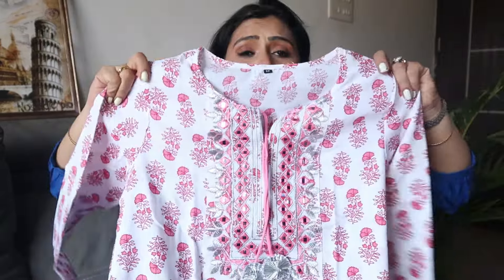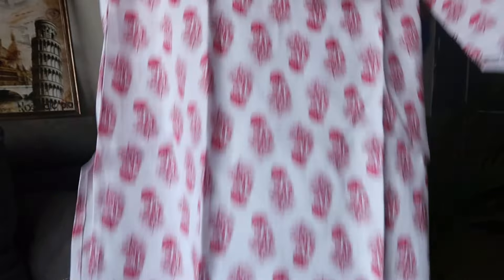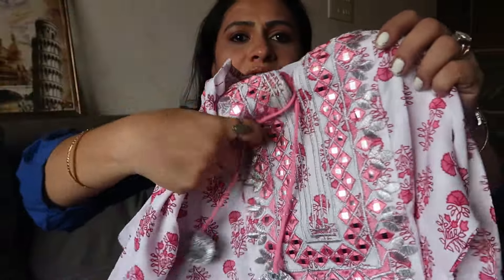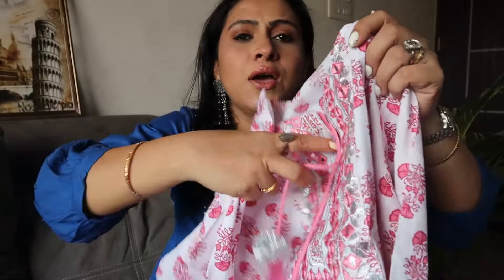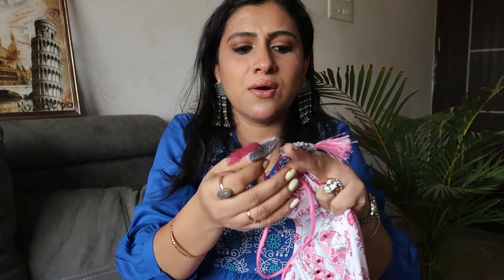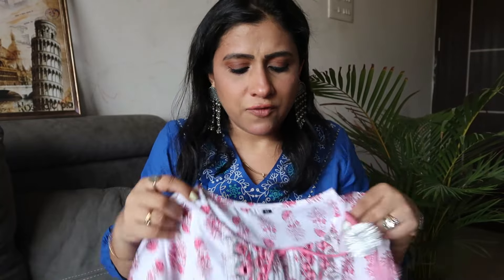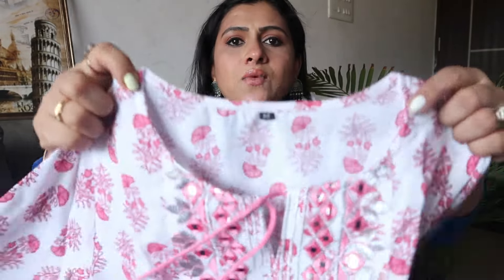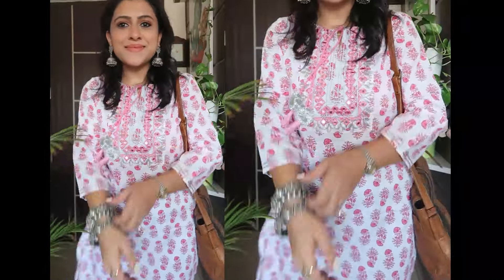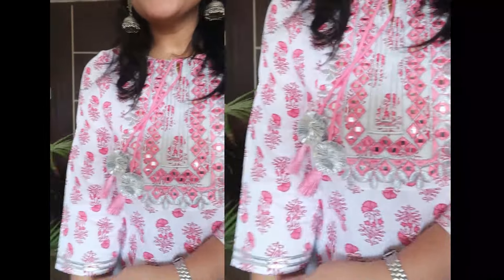Next is this pink and white floral kurti — a beautiful summery color. In front you will get mirror work, and you will get a string with detailing. There is a tassel for a tie. This is a round neck with a small keyhole cut. The sleeve is a three-quarter sleeve with detailing. It has a very beautiful big floral print — it will look bright and lovely.